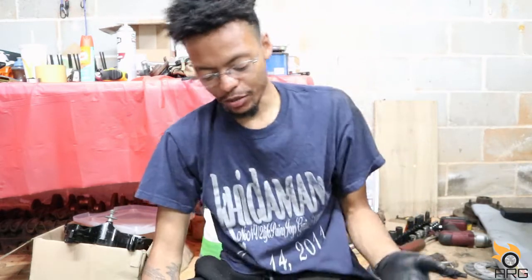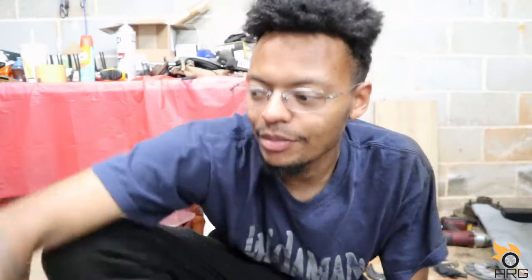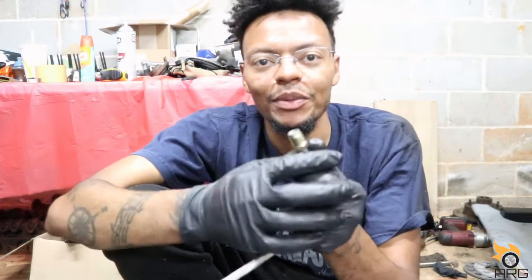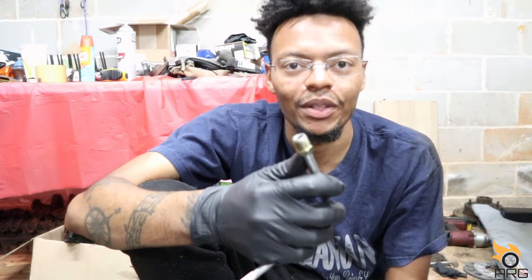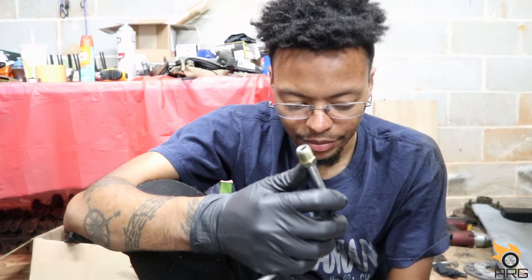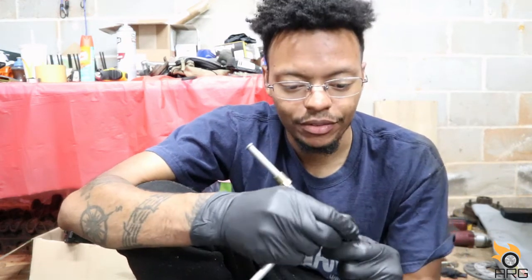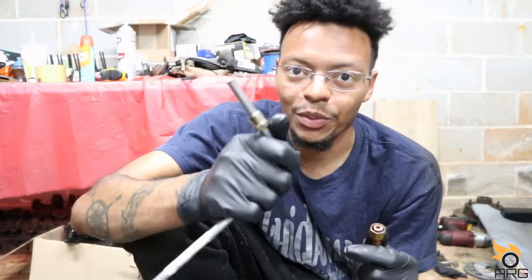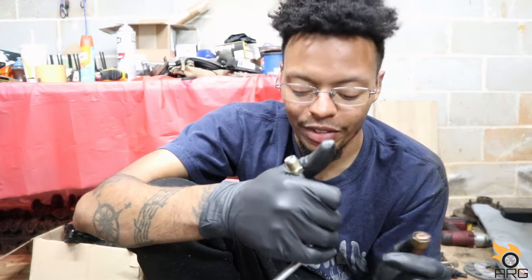Every time I learn something or make a mistake, it is a great learning experience — and I made a huge mistake. When I opened up the new lines, I noticed they had a certain fitting on there that wouldn't work with what was on the car, because the new lines had a fitting like this on both ends, so it wouldn't screw into the transmission or the radiator side.